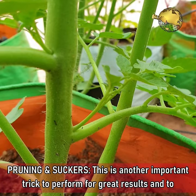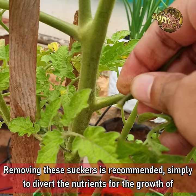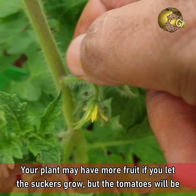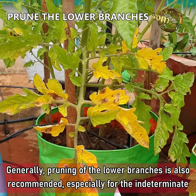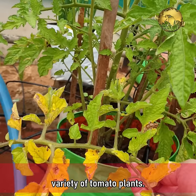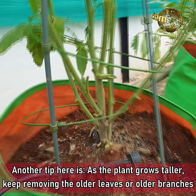Tip 4: Pruning and Suckers. This is another important trick for great results and to prevent disease. Tomato suckers or side shoots appear in the junction between the stem and a branch. Removing these suckers is recommended to divert nutrients to the main stem and its branches. Your plant may have more fruit if you let suckers grow, but the tomatoes will be smaller in size. Pruning of the lower branches is also recommended, even for determinate varieties, mainly to maintain good air circulation which can prevent many diseases. As the plant grows taller, keep removing the older leaves or branches from the bottom zones.